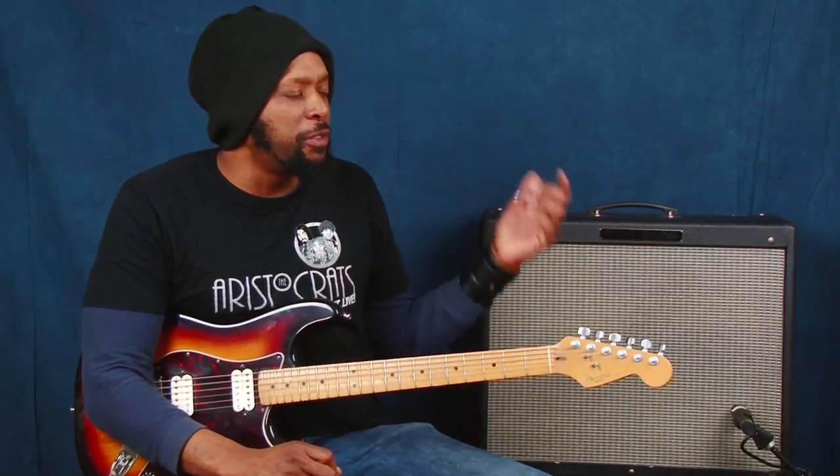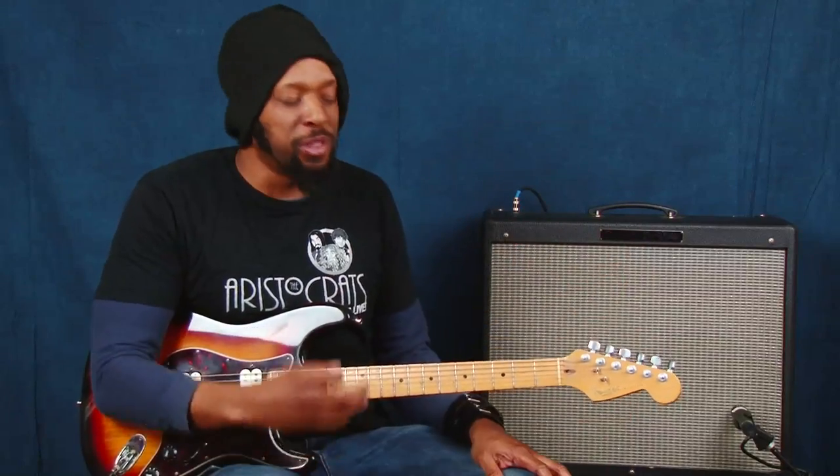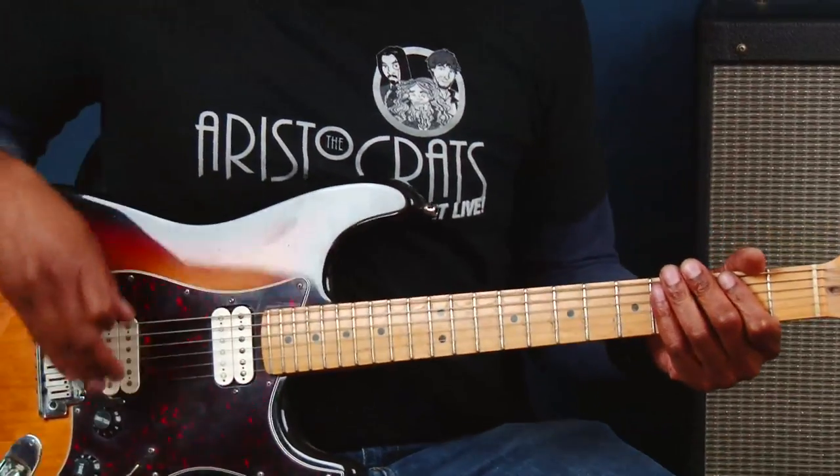Starting off with a basic idea: it's an F sharp minor and I'm adding the nine — that's what the lick is. So without further ado, I'm going to show it to you. It's got like a little bit of a funk to it. I'm going to take off the slapback delay I've got going on it.